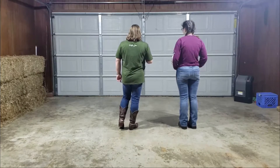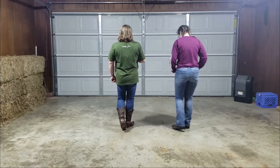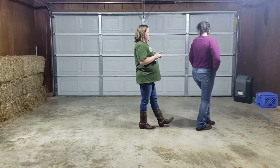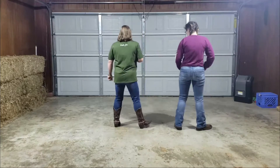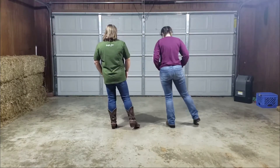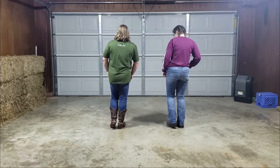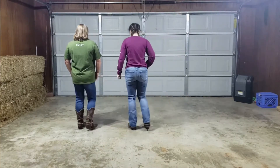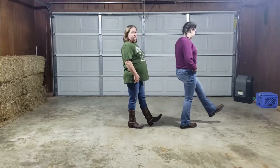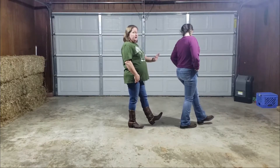Whenever we get to this point, after you do your right grapevine — which is step, behind, step — you've got to scuff and do a quarter turn. Let me show you real quick. Ready? Two to the right, two to the left, grapevine left, grapevine right, and step-turn. You're going to scuff right there. From here you have no weight on your left.